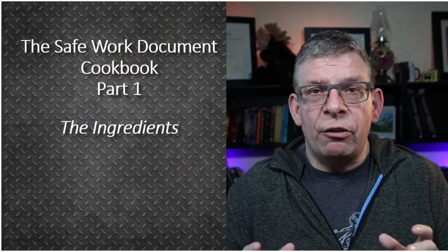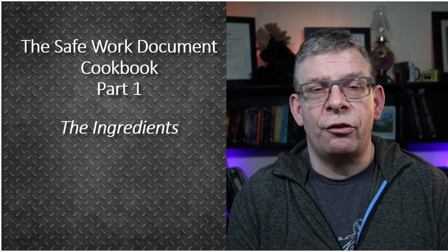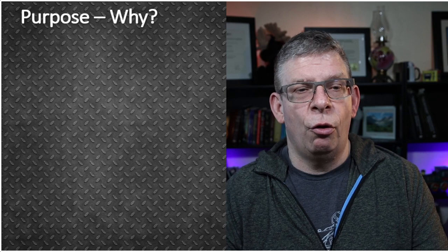On to the whole entire process. Realistically, when you get right down to it, safe work documents are like putting together a meal. So the very first thing I want to think about are the ingredients that go into it. Where do you get these ingredients? Where do you look for the stuff that you want to put into this whole thing?